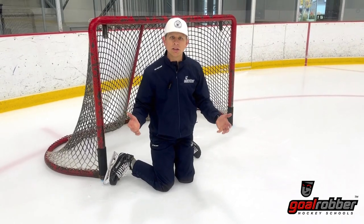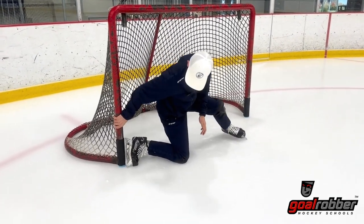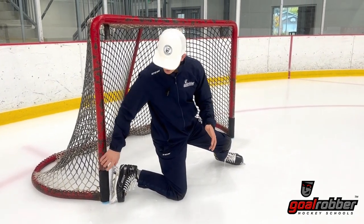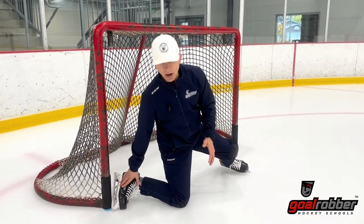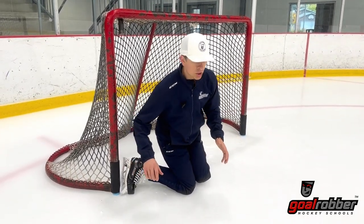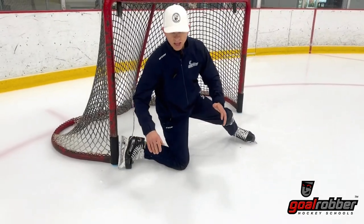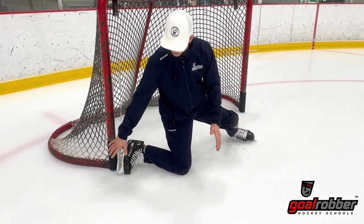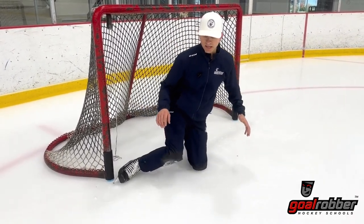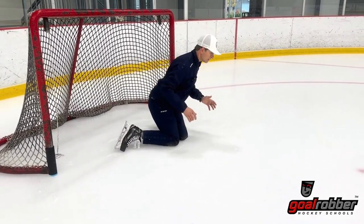Now you might think, what's the big deal there? Watch this quick demonstration. If our goaltenders are in the RVH — something like this — if they don't have a net that they can trust, if their net comes off, they're going to default to getting power from the ice instead of the net. So if I get power from the net, in one motion I can push and seal the bottom of the ice — notice I don't have to open up any holes. But if I don't trust this net, I actually have to add a bunch of steps. If I don't trust the net and I'm going to push off the ice instead, I have to first set my far leg down, I have to lift my near side leg up — which of course opens a five-hole — and then I have to push off the ice and reseal my five-hole.